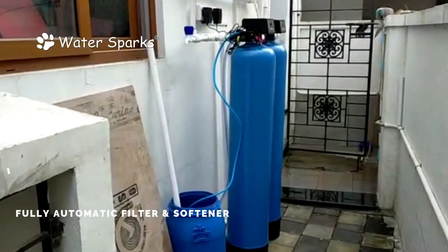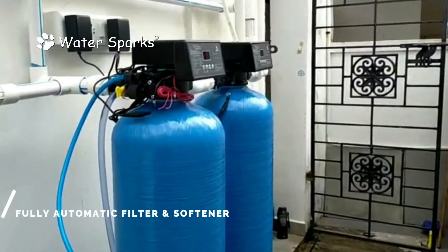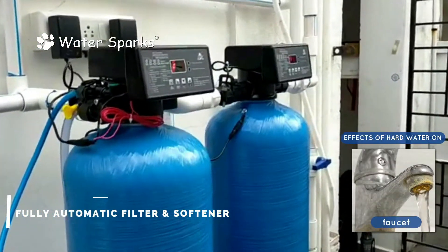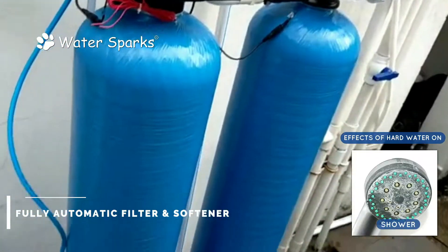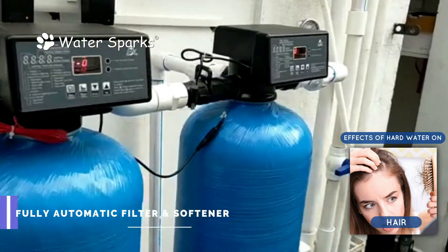Today we are at a bungalow at Nilangrai, Chennai. Here we have installed a fully automatic filter with water softener plant. In manual systems there is a process called regeneration, but in a fully automatic plant there is no need for manual intervention to do any process of regeneration or backwash. This is a fully automatic system.